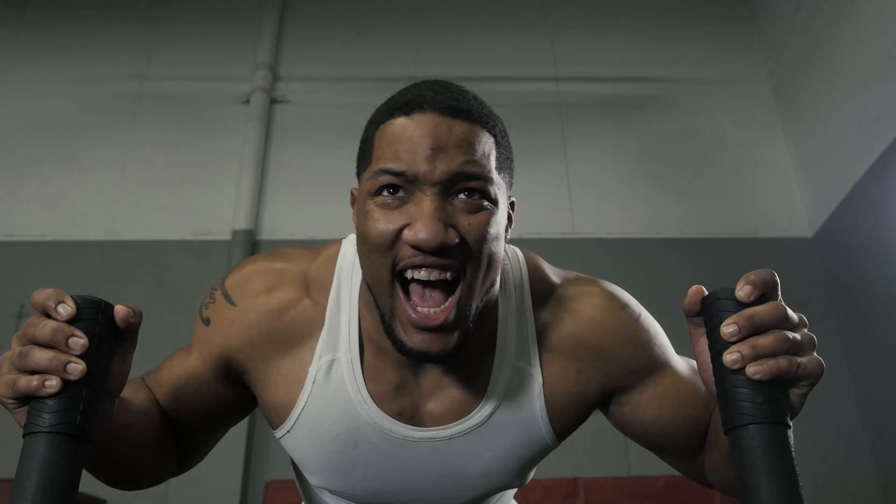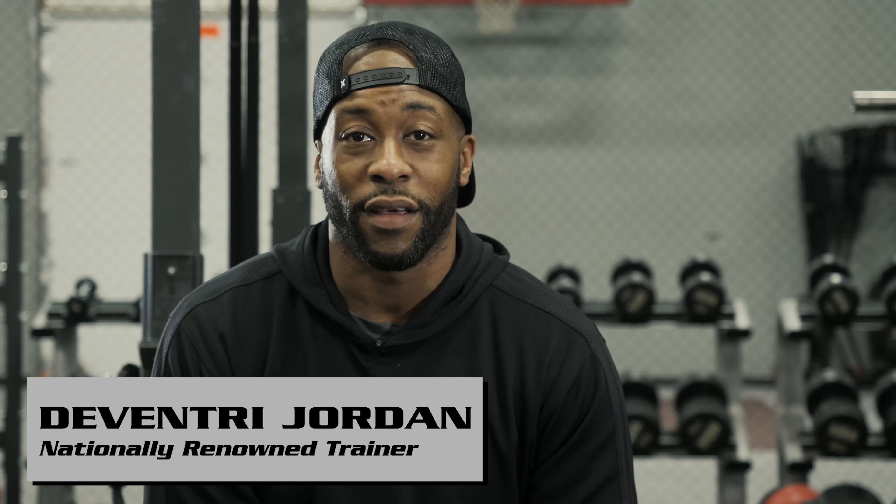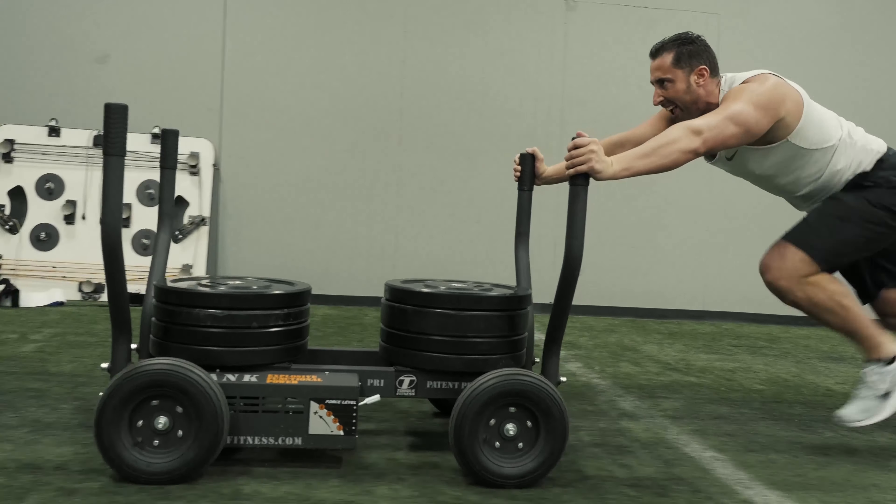If they had this when I was in college and high school, I definitely would have used it for blocking. Never in my life have I seen anything like the Tank. I think you'd get a better workout in less time with Tank. I think it's a fun piece of equipment, and you can kill three, four birds with one stone.